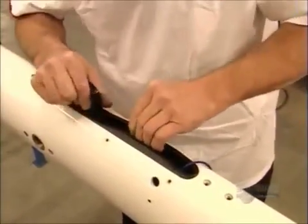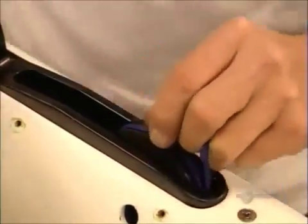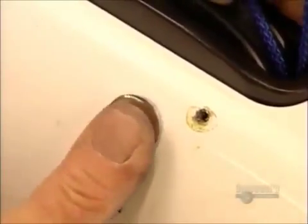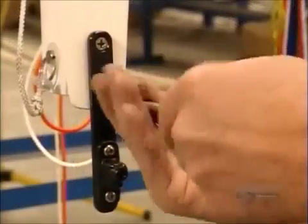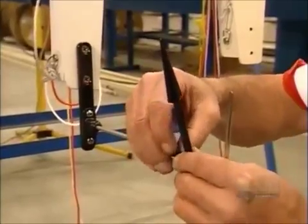The mast has now been painted, and a worker installs the upper end of the pulley system for the halyard. He slides in a pin that holds the halyard pulley and bolts on a guard to keep the rope from fraying. Next, they screw on a device that will let the captain know which way the wind is blowing — the wind indicator.